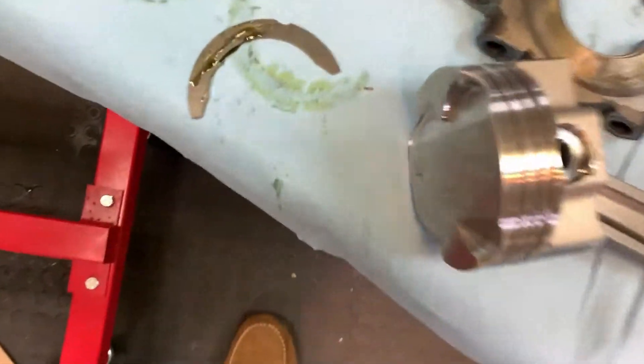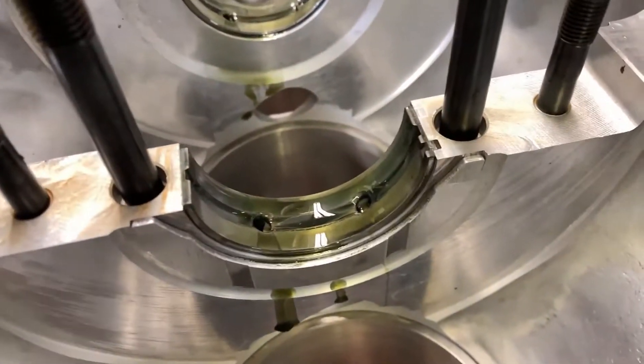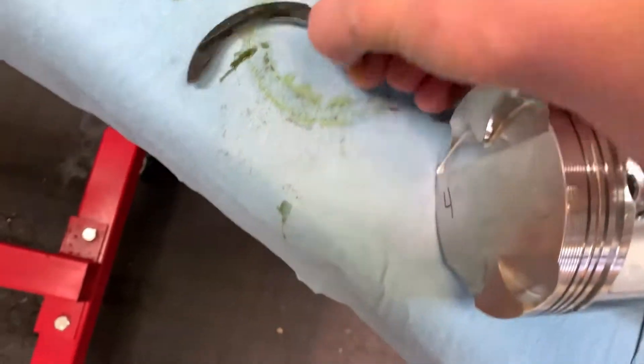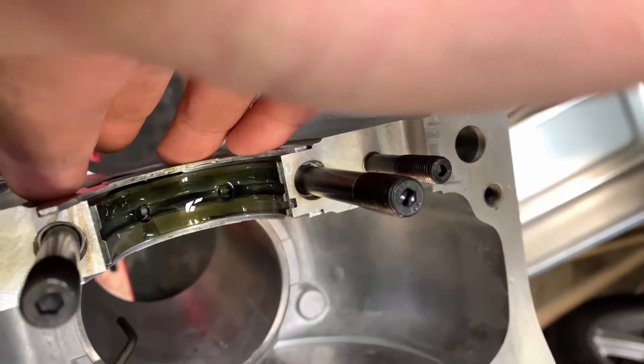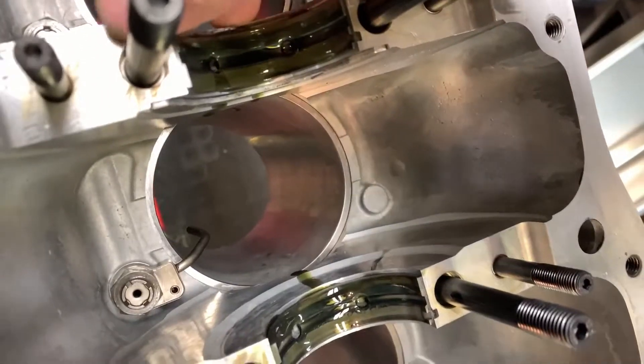Now that the bearings are all lubed up and ready to go, it's time to put the thrust bearings in. All you do is put a little bit of assembly lube on the back just to hold it in place, then come in here and press it right into place. Rotate it a little bit to spread out the assembly lube — it should hold it pretty well.